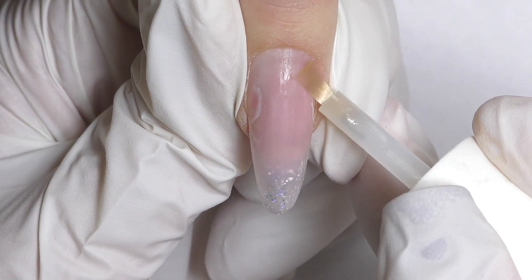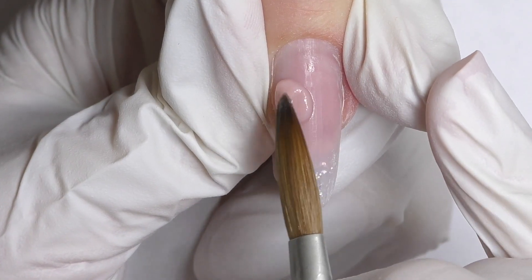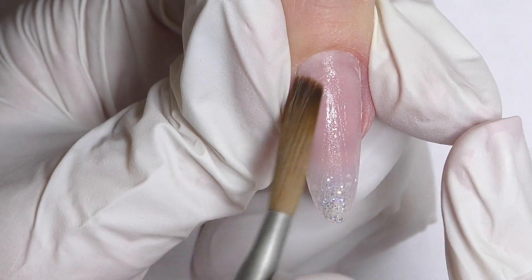I apply dehydrator and non-acid primer only on the natural nail — it will not make sense to apply it on the product. If you did it by mistake, do not worry, it will not cause any problems.